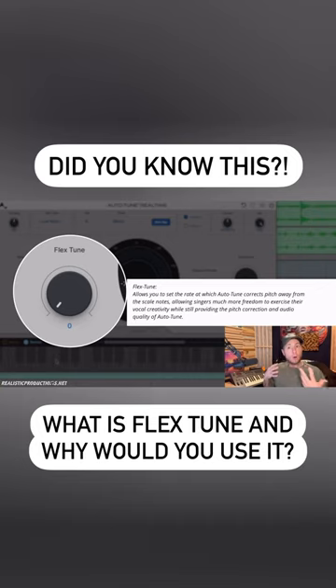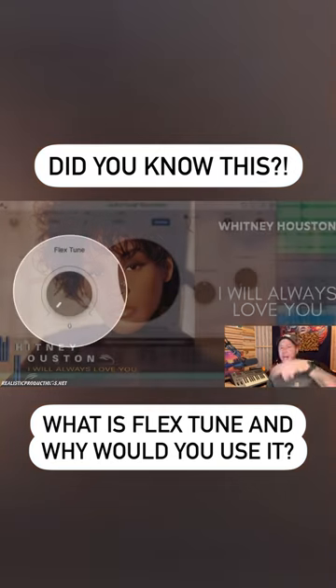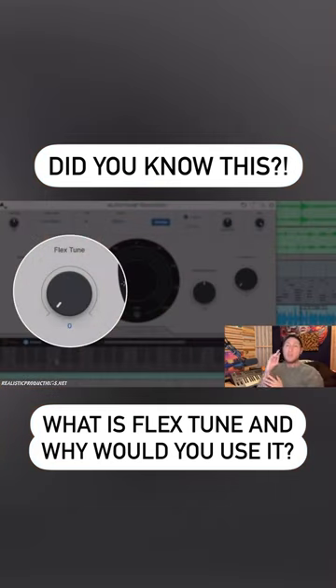Another vocal technique that is very common is called melisma. It's a technique singers use when they take one syllable, like the word 'the', and make it into multiple syllables. A very famous — probably the most famous — example of that is Whitney Houston's 'I Will Always Love You'. When she starts out and sings 'I', she doesn't just say 'I' — she goes 'I-E-I-E-I'. She's making it into multiple syllables. So flex tune is going to allow a singer to have that freedom.